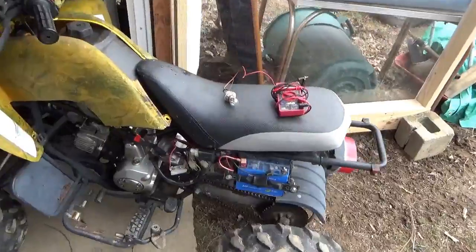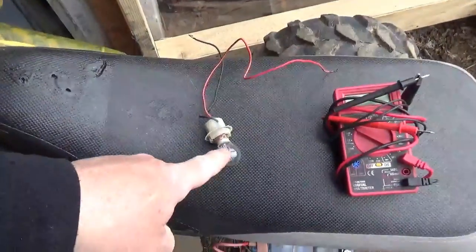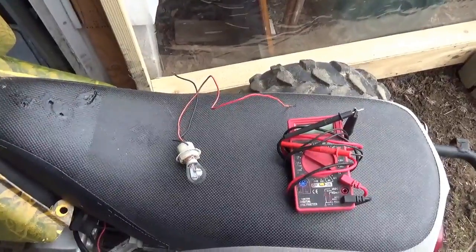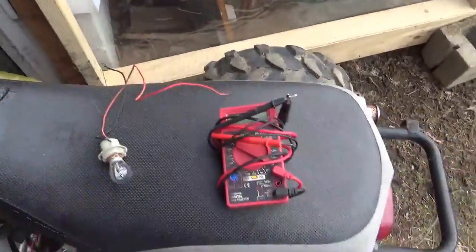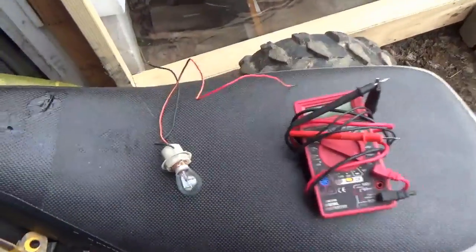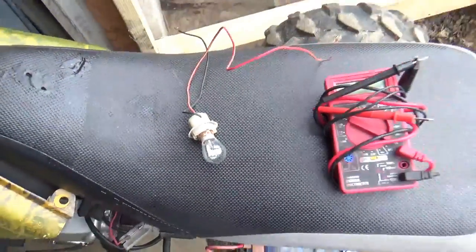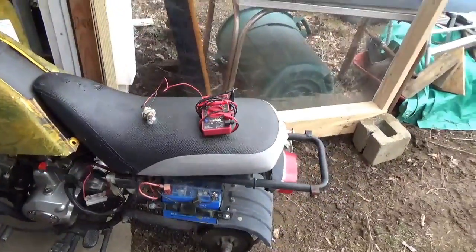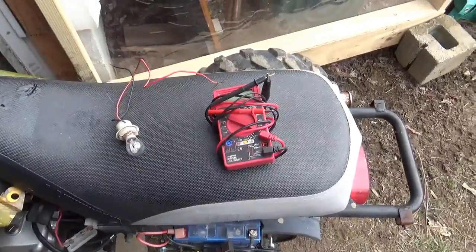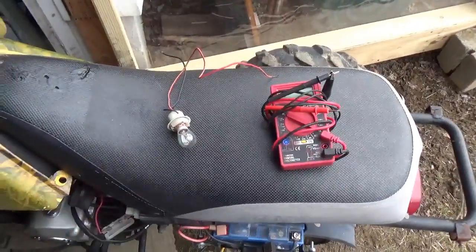From a tools point of view, you can use a light bulb - this is your standard tail light bulb out of a car, you need two leads on it - or you can use a meter. Let's spend a little time with the light bulb rather than the meter. Some people don't like using meters, and if you don't use the meter quite right you could cook it, so let's use the light bulb.